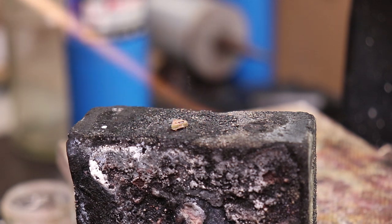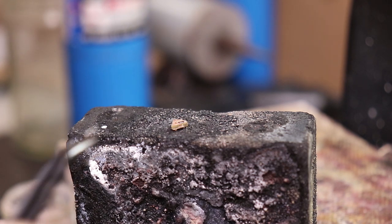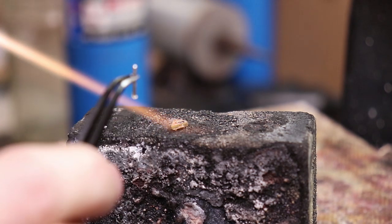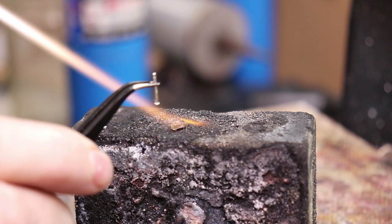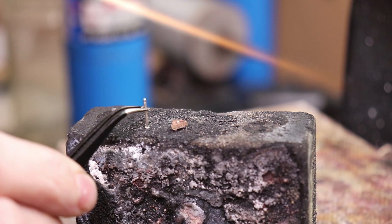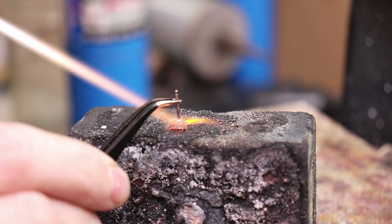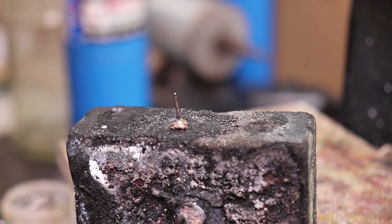I heat everything up until the solder melts, holding the post in my other hand with tweezers. As soon as it melts I put the post in place. It just melted — I put it right on top and there we go. It should be all one piece now.